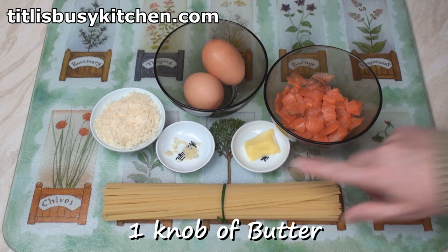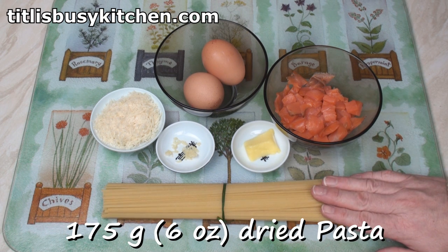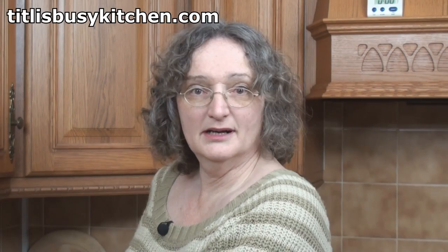A little knob of butter, and rather than the usual spaghetti, I thought I'd use 175 grams of linguine. Well, in for a penny, in for a pound.